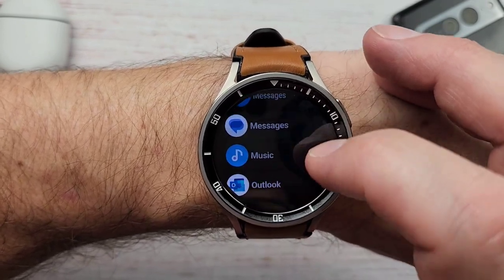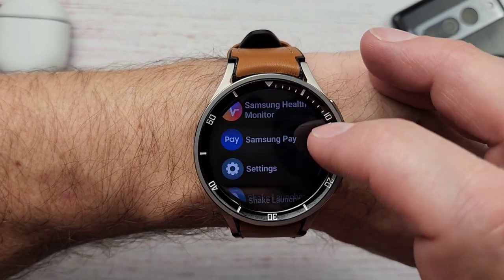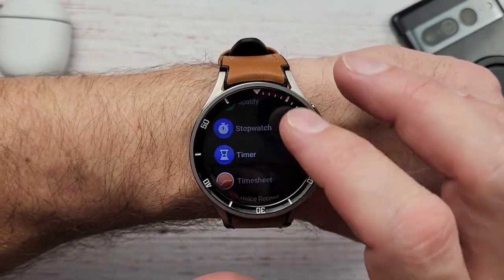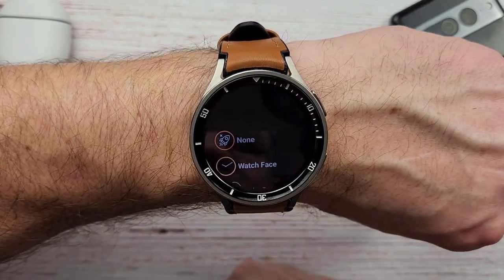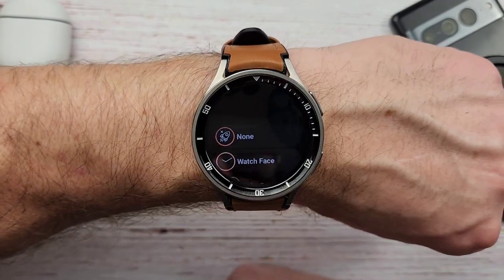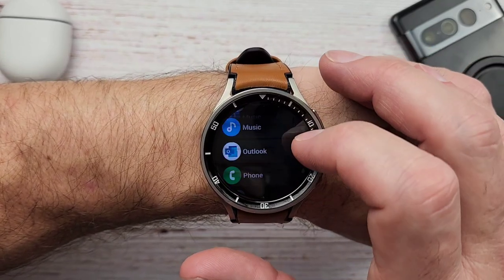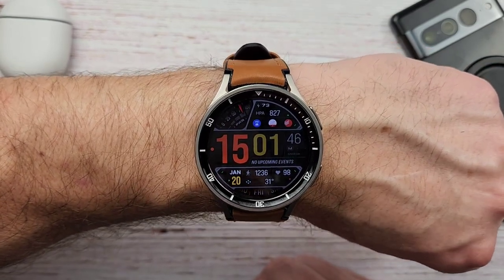You can launch pretty much any app you have on your watch. As you can see I have a ton of apps on my watch. You can open your settings as well. Pretty much any app that you want to launch, you can launch. One thing it will not do is launch a specific setting — so if you want to turn your watch on silent or turn sound on, it does not have that. It's just a launcher of apps.